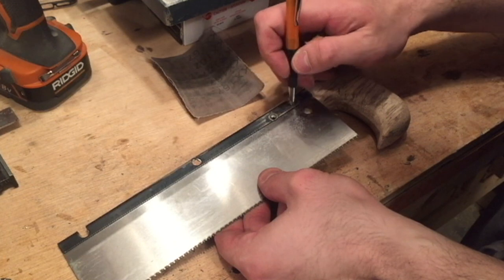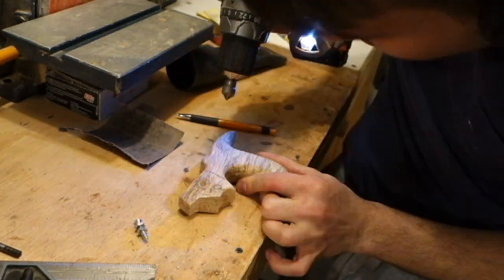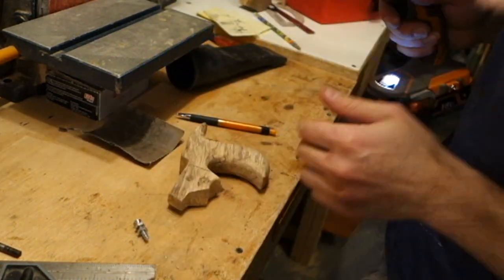I used a countersink bit and then a forstner bit on the other side, and then pre-drilled for the machine screws that will hold the saw blade in.